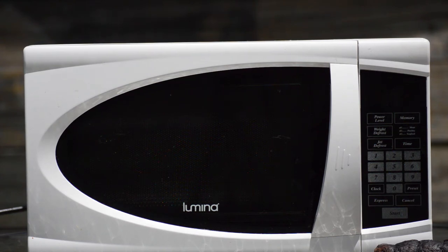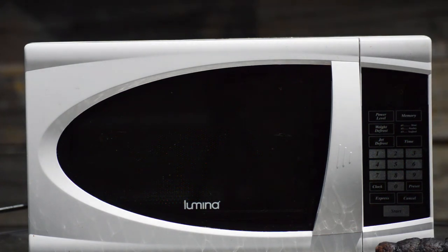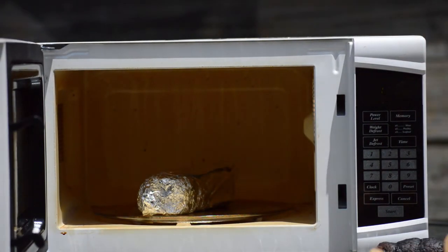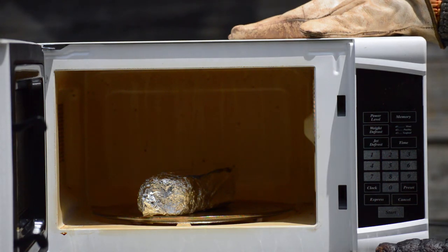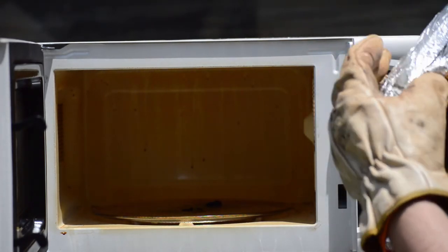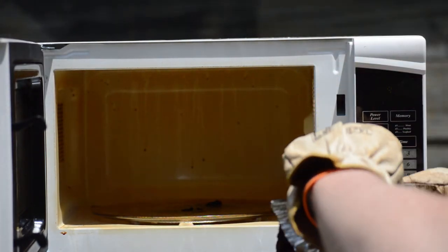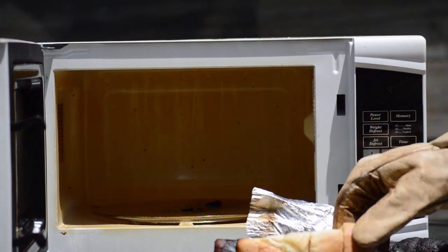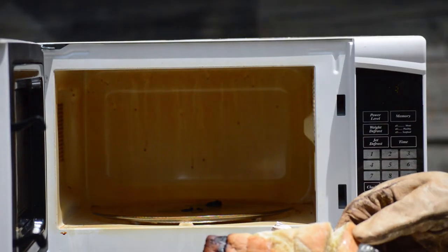Well, never overheated the camera before, but apparently sitting in the sun for half an hour to 45 minutes in the Australian heat overheated the camera. The shell of the microwave is really hot. We actually cooked semi-reasonable garlic bread — that is surprising.